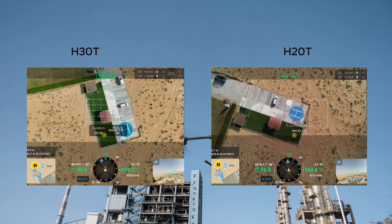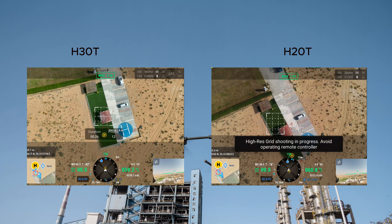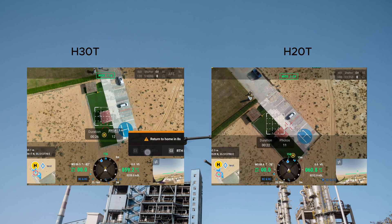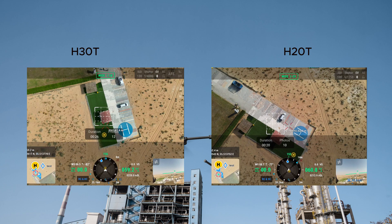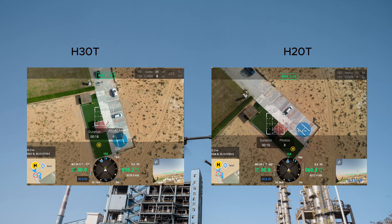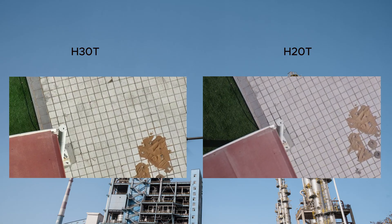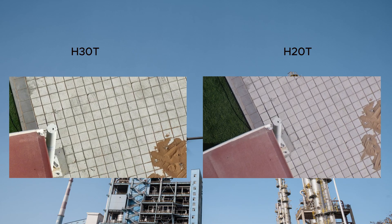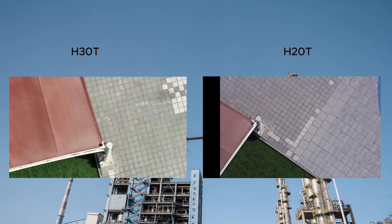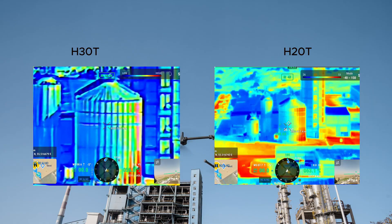Both sensors are integrated with wide-angle cameras. The H30T features a 48 megapixel wide-angle camera, which is four times greater than the H20T. It also supports smart capture, enabling pictures at night with enhanced clarity. Comparing the grid shots, the H30T provides high-resolution modes allowing you to see minute details precisely, delivering much sharper and more detailed results for power line and infrastructure inspection.